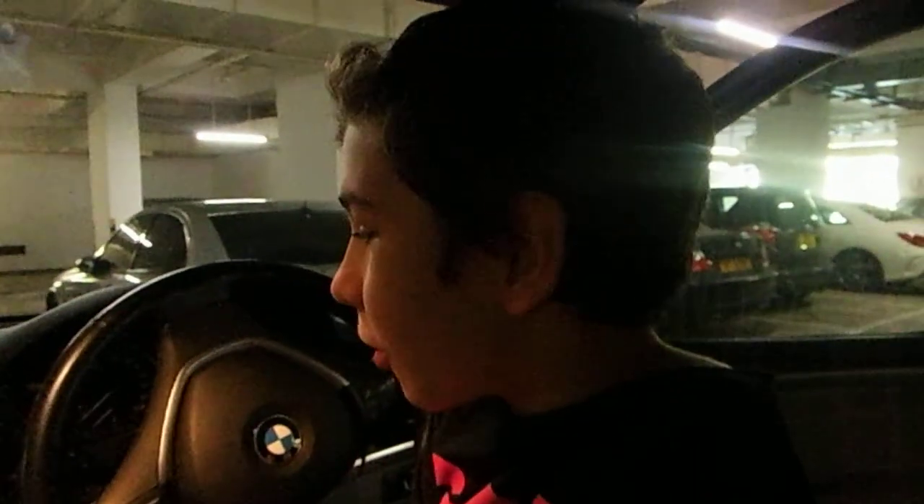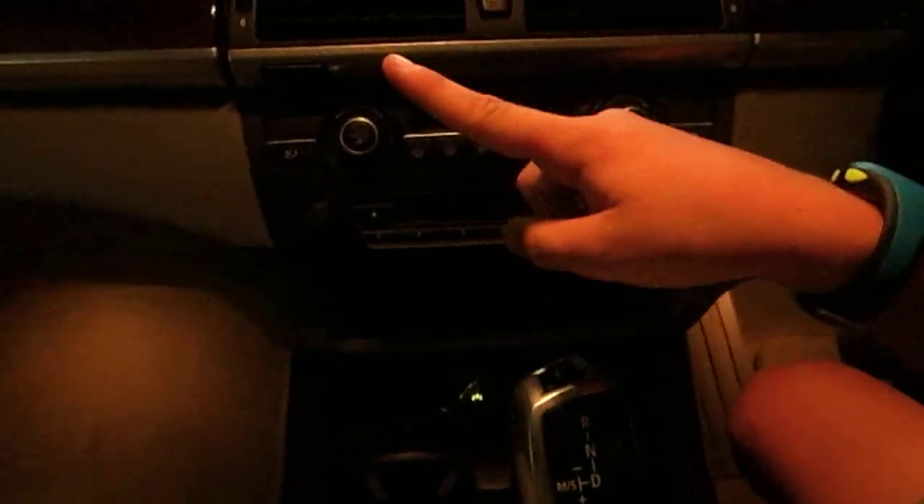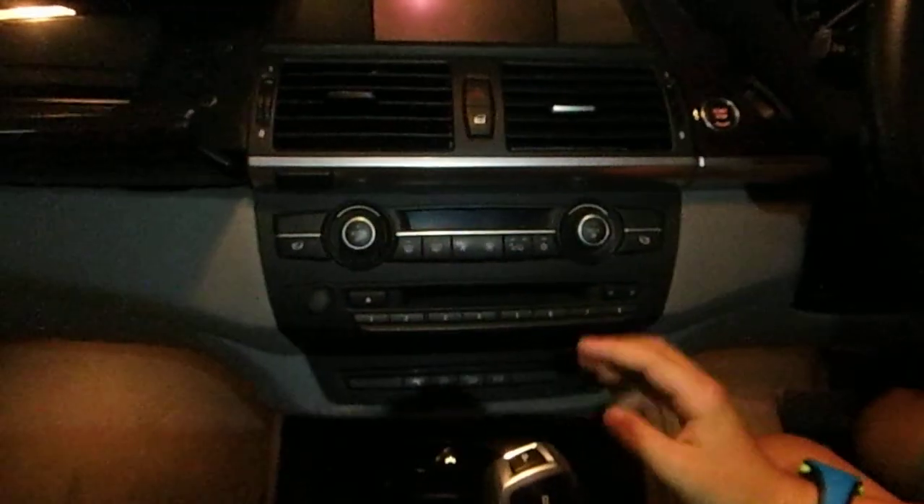Today we're going to do a car tour. I'm going to show you the interior first and then the exterior. Here we have all the climate controls, the CD player — we've got two CD players, one in here and then one here. I don't know why two, but we got two.